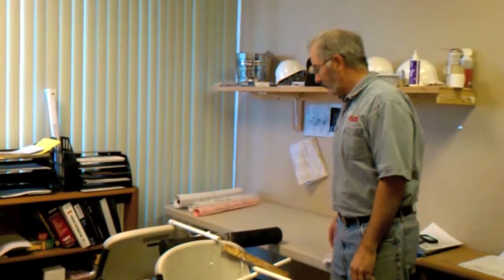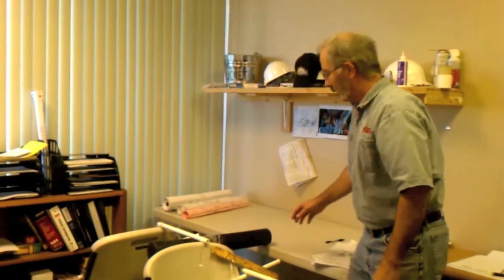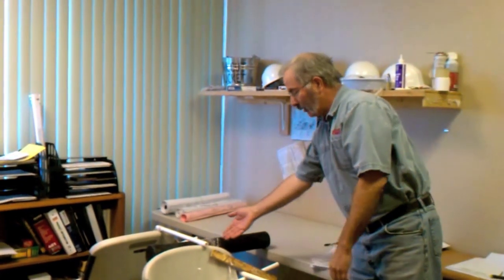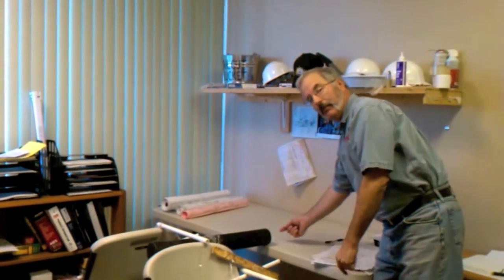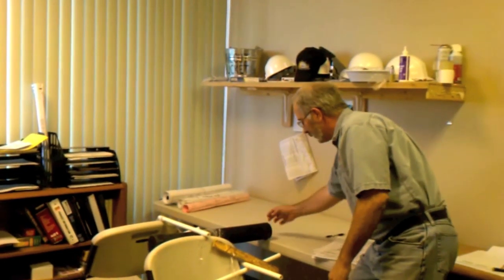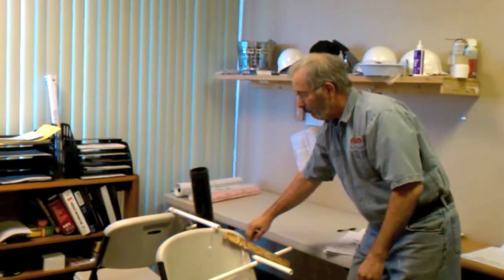We've had a mouse in this office — we're going to catch him tonight with this homemade gravity-activated mouse trap. It's a piece of 4-inch PVC pipe with a cap on one end and a pivot point in the center. We put some Reese's Peanut Butter Cup at that end. The mouse comes along, runs into the tube, and when it gets to the halfway point — bingo — we catch the mouse. Let's see how it turns out tonight.